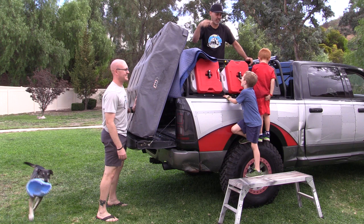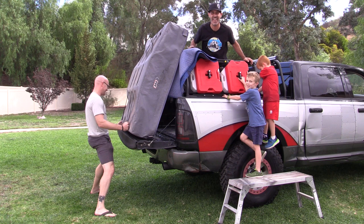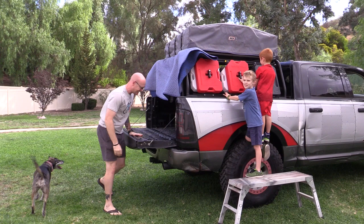I brought over a couple of my buddies — that's Keith, Reed, and Kurt — and we're gonna heave this thing up into place. It's really not gonna be that big a deal; we've actually already had it up here once. Going up... come on towards me... and we are there.